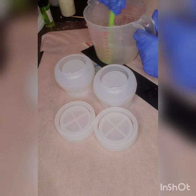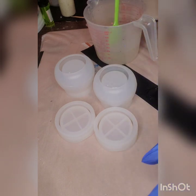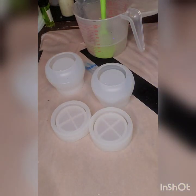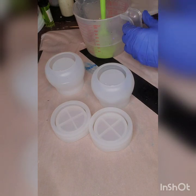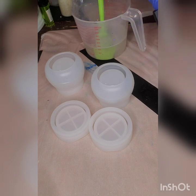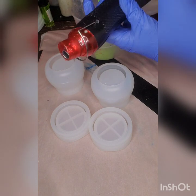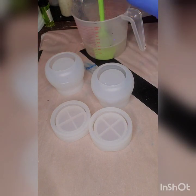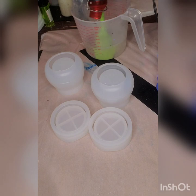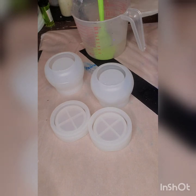I'll come back right when I get done with the 10 minutes to show you the next step. Okay, I'm back — correction, it's been about five minutes. The reason I set it aside and wait is because it gives time for bubbles to come to the top, and then I take my heat gun and blow out those bubbles before I pour or mix the color.